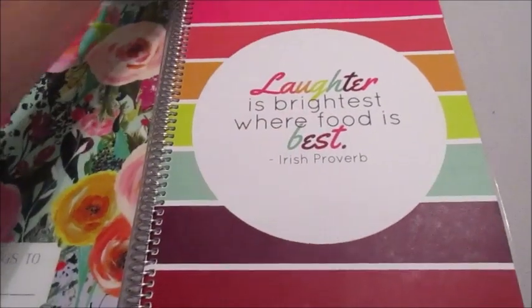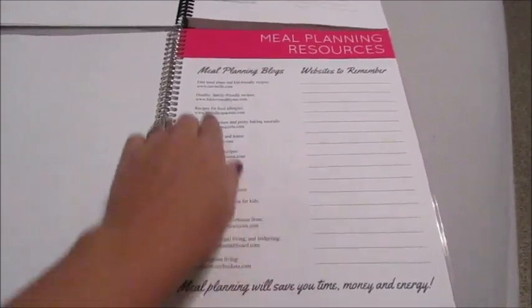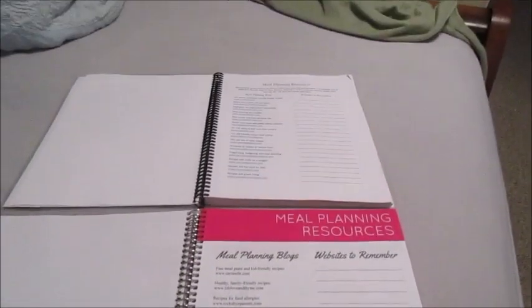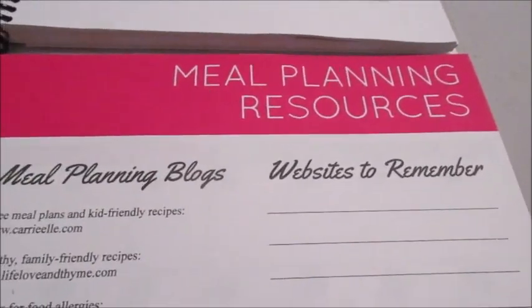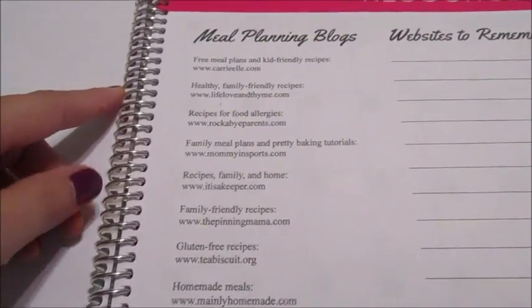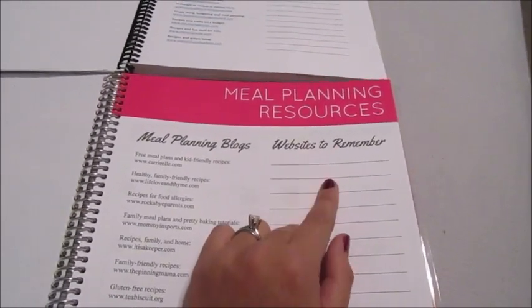As with the old one, you have a meal planning resource page, but look at the difference — the old one is very plain while the new one is fabulous. The font and the color at the top just make this page so much more festive. There's a list of meal planning blogs on one side, and a space on the other side where you can put down websites to remember — like I just found Laura in the Kitchen and can write that in here to go back to for recipes.